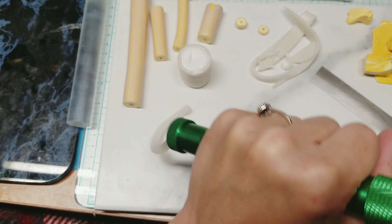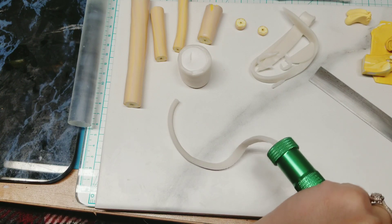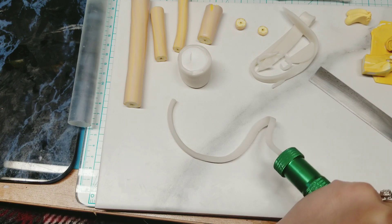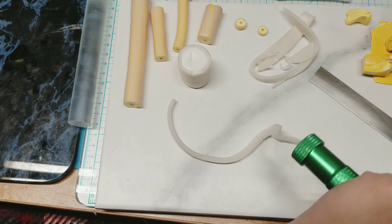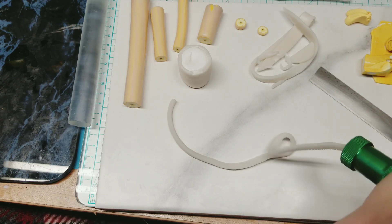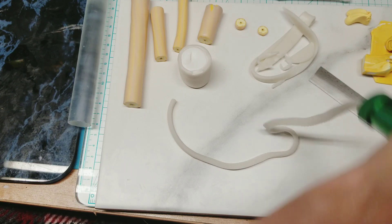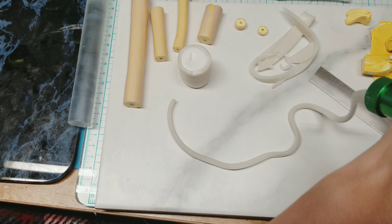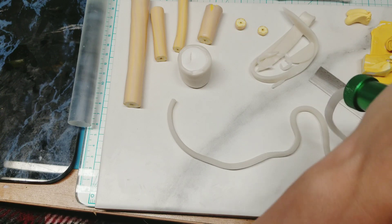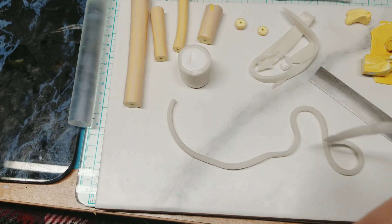I haven't conditioned this translucent a lot. Now if your Primo's breaking and stuff after bake — if you properly bake, I have not had Primo really break on me for pendants and stuff. But if you're having any kind of issues with Primo or really good clay breaking, Sculpey 3 is one thing that's going to break. If your Primo's breaking, either your baking temperature is not correct, or it's not conditioned well enough.